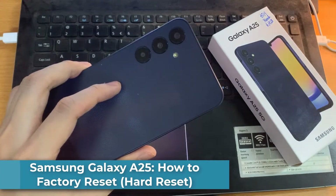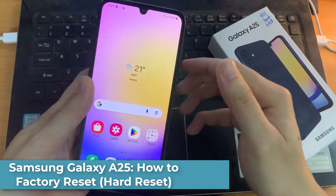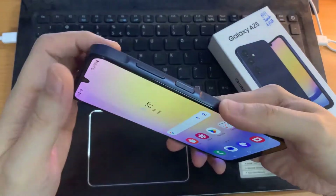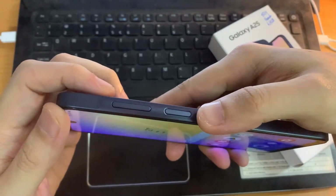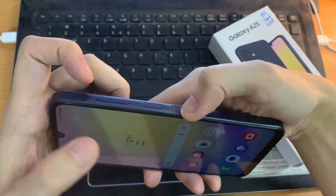In this video, I'll show you how to hard reset or factory reset your Samsung Galaxy A25 phone. Here you have the power button, volume down, and volume up.